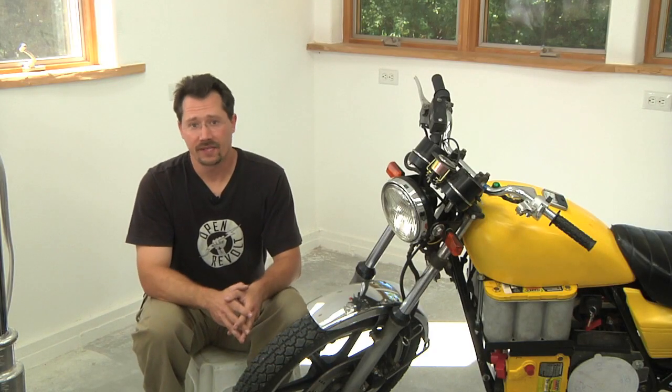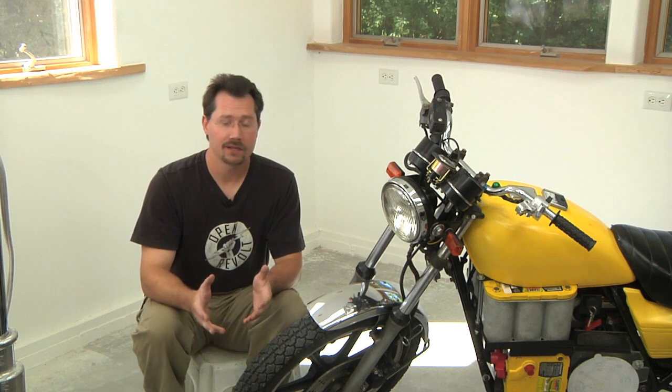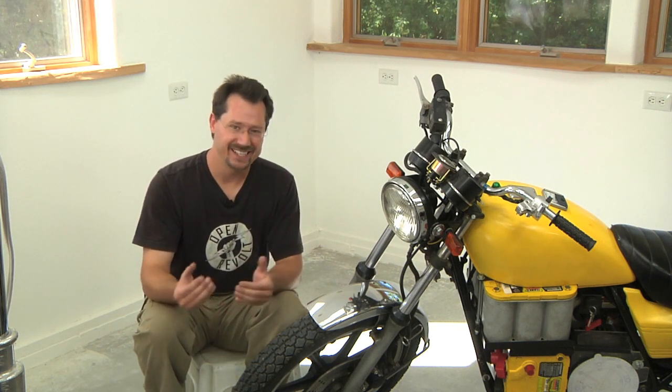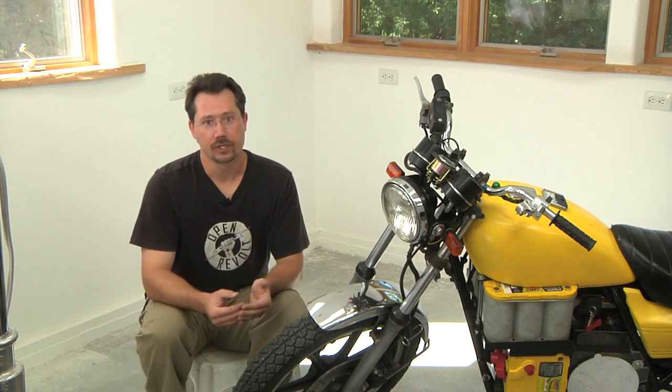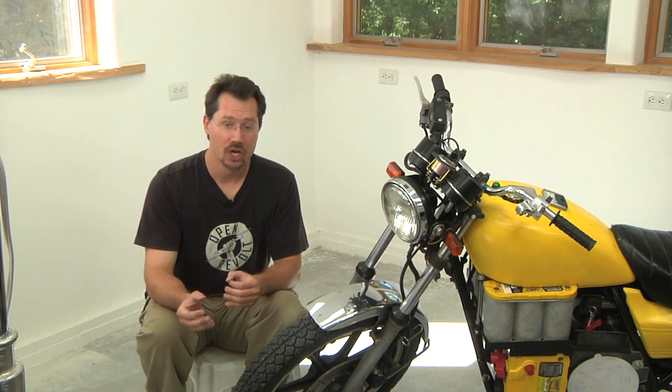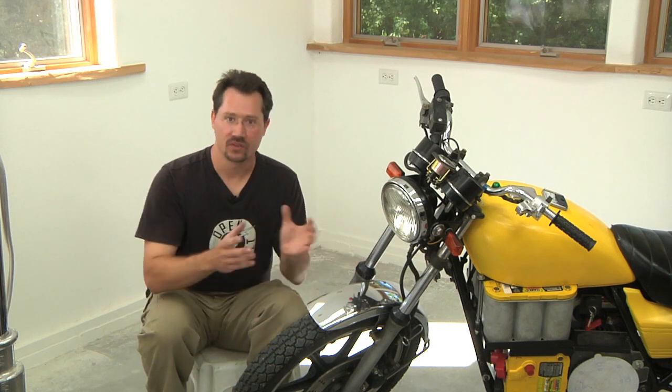So there you go — that's the basics of how I built my battery rack. Of course yours is going to be a little bit different, but I hope this at least gives you an idea of how you can approach it. Let's finish off this section by taking a look at a montage of the work I actually did to build the rack.